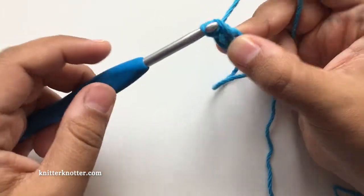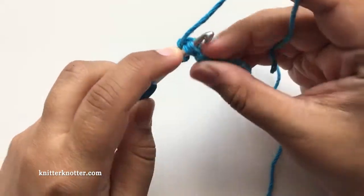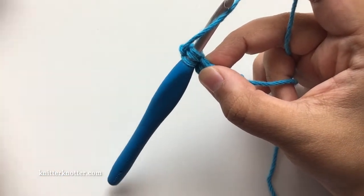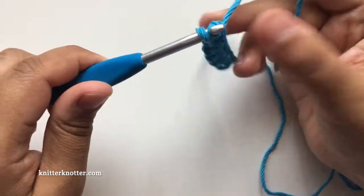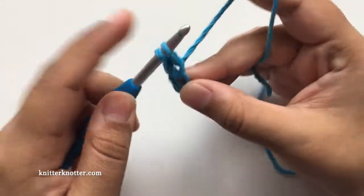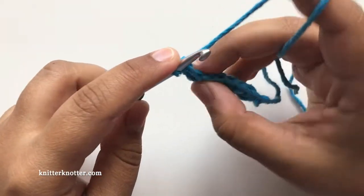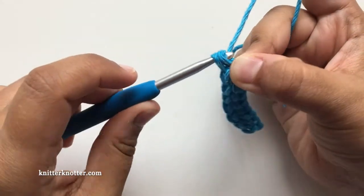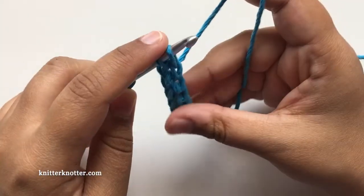For the fourth and fifth, again find the two vertical bars right here, yarn over, pull through nice and loose, chain one, and pull through two. You can keep going and make as many stitches as you need in your foundation row without having to deal with the initial chain and then making all your foundation stitches on top of that.